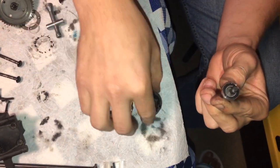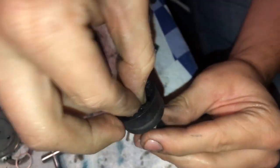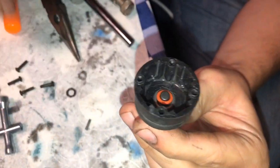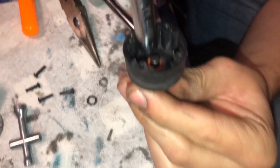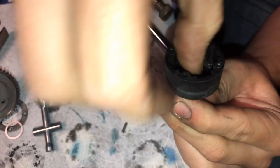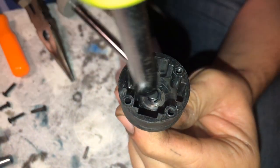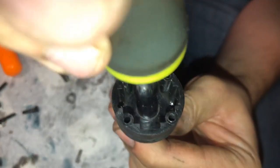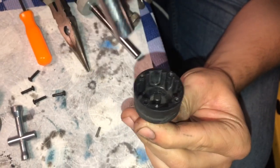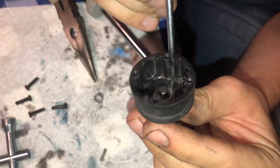Grab one of these cups again, put a shim like that, put the new bearing on, and slide it in. Fiddle it around. I'm going to try to seat this O-ring again. Much better — looks like that's seated. Looks good.